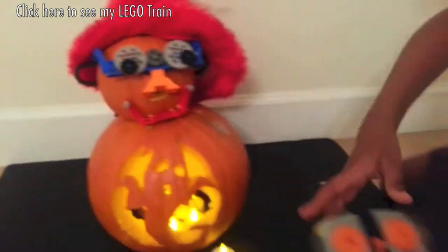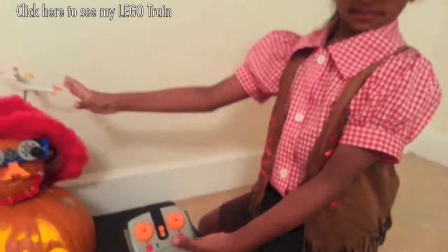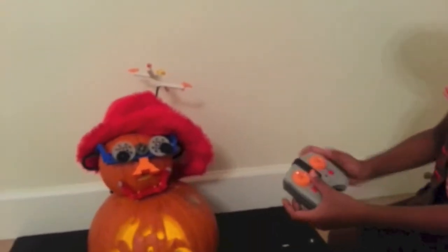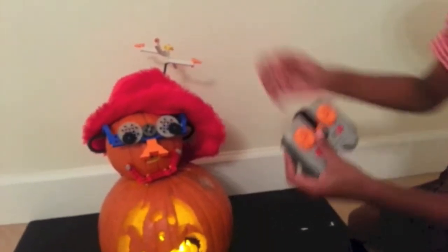And right here, I have the battery box. And I have the IR box right here too. And I use them for the train. And I have the remote right here to make both of them spin. And this is the same remote I use for the train. So I am going to first make the hat move and then make the eyes move.